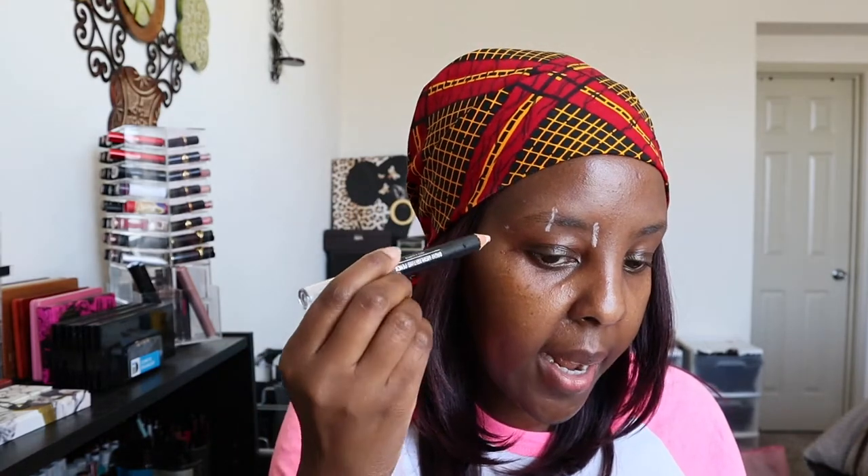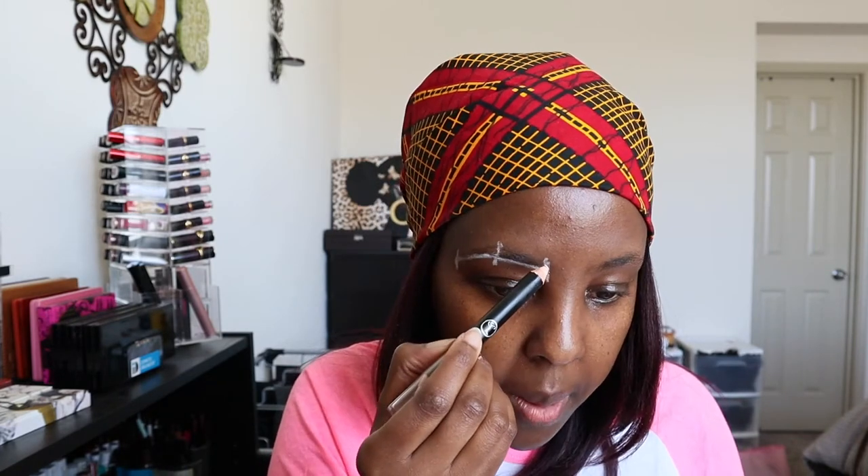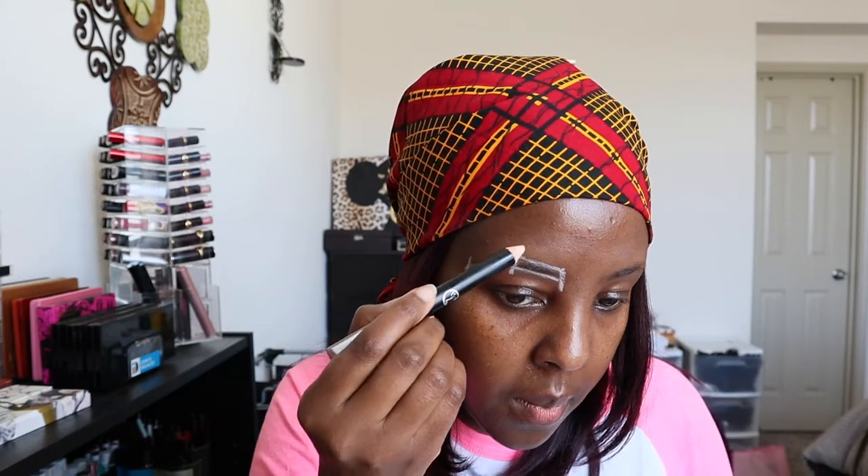For the tip of the eyebrow, take the corner of your nose and align it with the corner of your eye, then draw a dot there and draw a line down. Now connect all the lines. I like a high arch — some people like straight eyebrows, everybody has their preference. I'm going to connect this line, draw down, make sure it's straight, and then connect down with the other one and do the same up top.